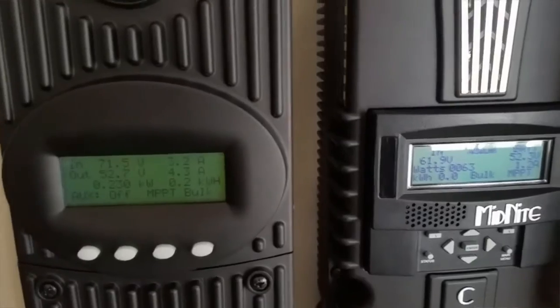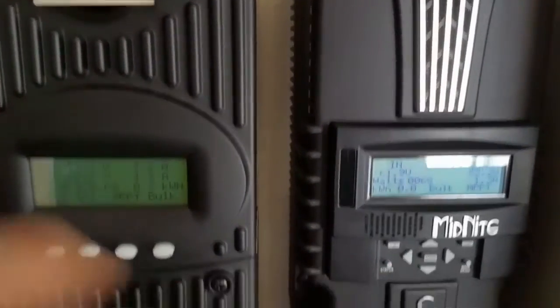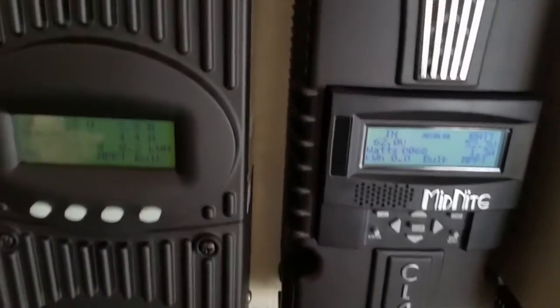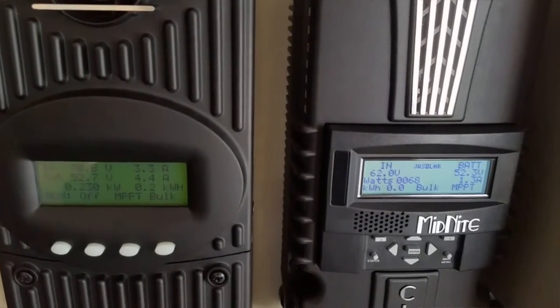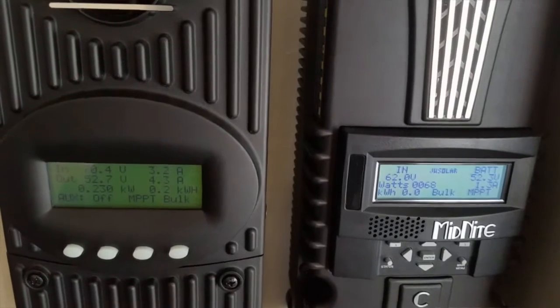I have the Flex Max 60, and I have the Midnight Classic. They're running side by side. They're doing the job done. Everything is looking pretty good here.